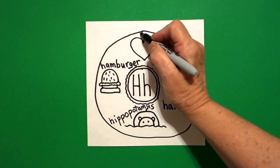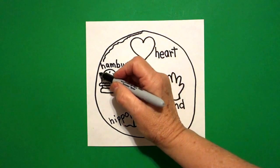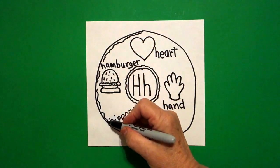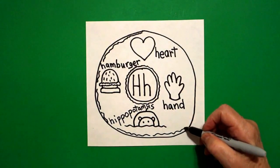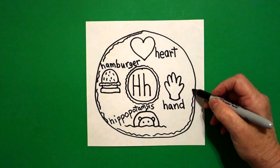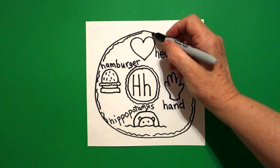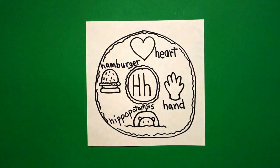Now I come back to the top and I'm just going to draw a wavy, wavy, wavy line. Jump over your words — don't draw through your pictures. Wavy, wavy, wavy line all the way around. And this makes the cake part of our donut. And the frosting is the words and the pictures.